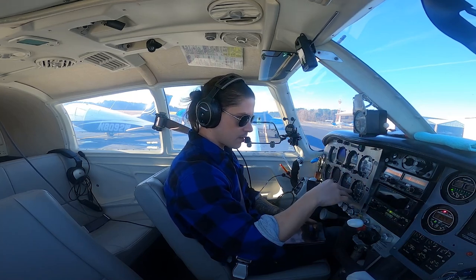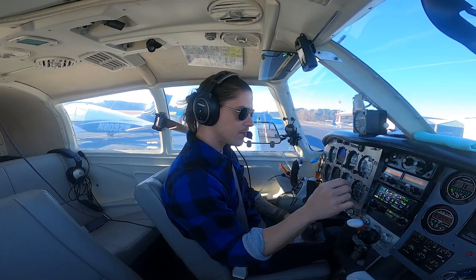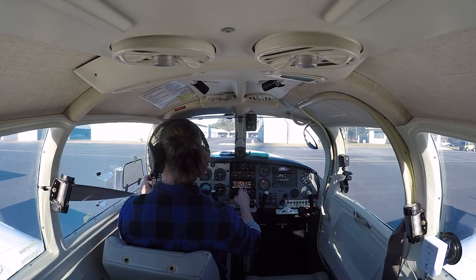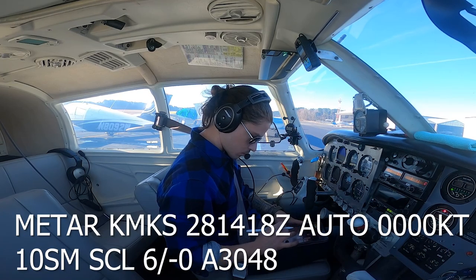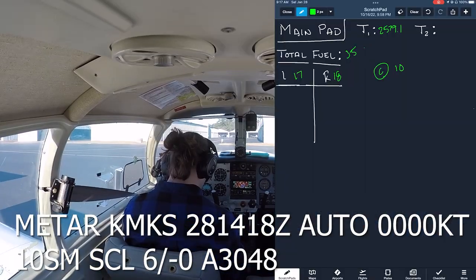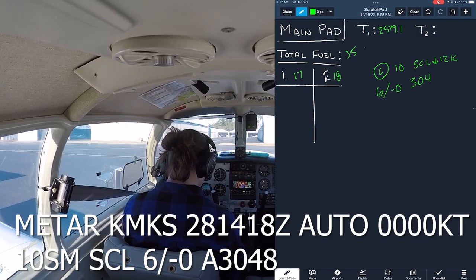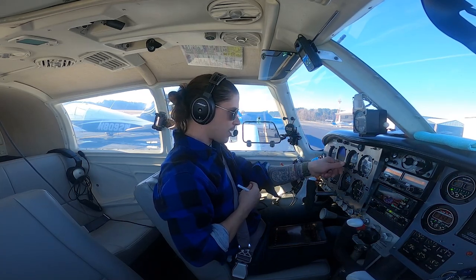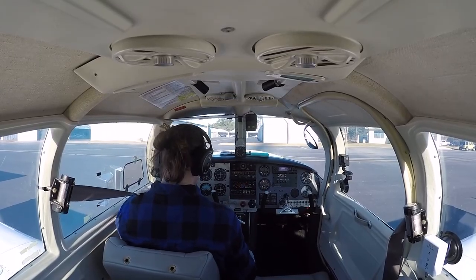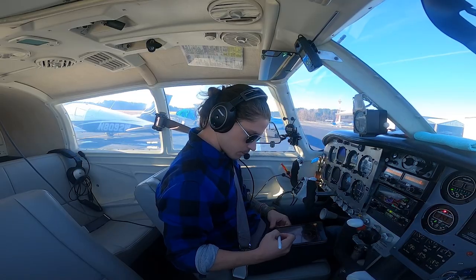Going back through the checklist. Also, we're updating the software on these AV30s — they're on old software and have a bunch of problems. I bought a little wireless adapter I can plug into these and update it. We have to remove the wireless adapter afterwards because it's not approved for flight, which makes complete sense.